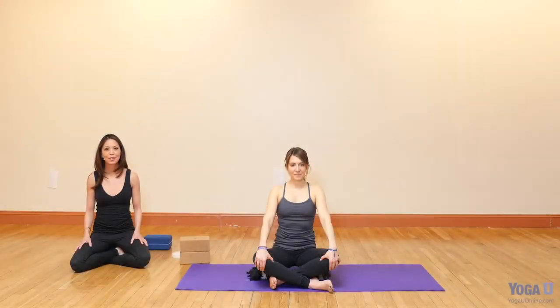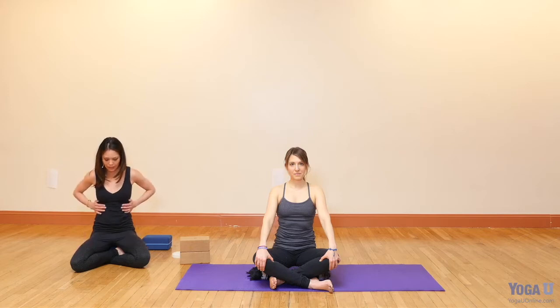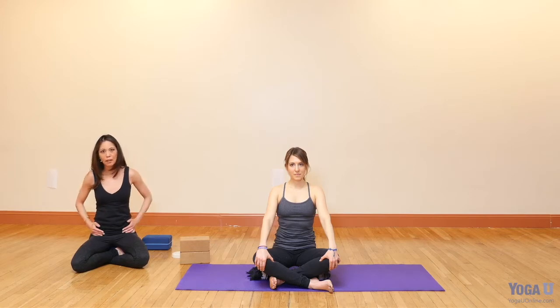Hi, welcome to Yoga U. I'm Jasmine Penzalan, and this is Jess. This class will be focused on side bending, which is a range of motion that we often overlook. It's a range of movement that's actually quite important. What we're going to focus on in side bending is increasing the space between the ribcage and the pelvis, making more room for the diaphragm and the abdominal organs.